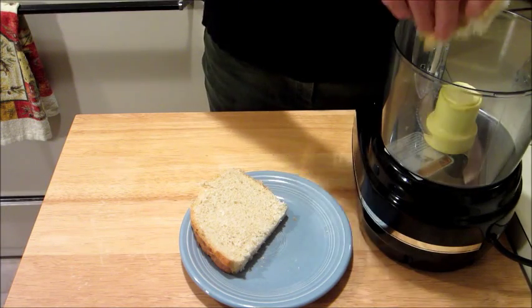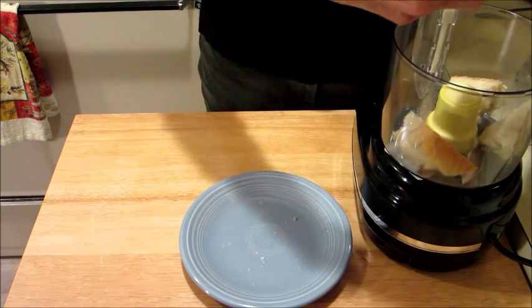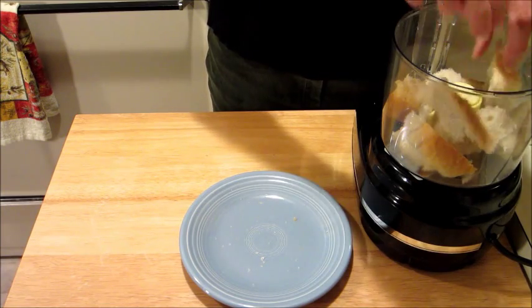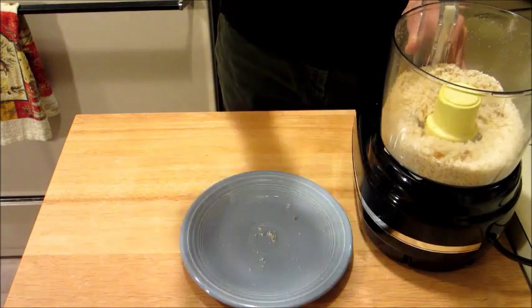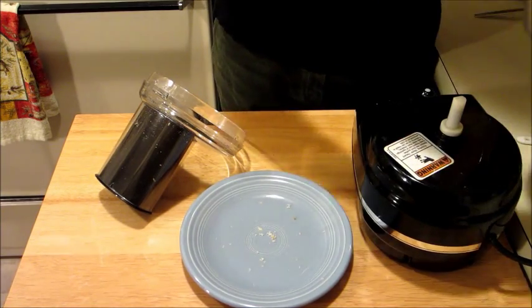I didn't have any store-bought breadcrumbs, so we're going to make our own breadcrumbs. We're going to do that by just putting a couple of slices of sourdough bread in the food processor, because I did have some sourdough bread on hand. Just put that in your food processor. Those look pretty good. Now we're just going to put those in a bowl and set them aside for later.